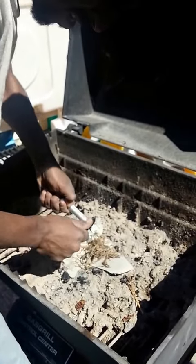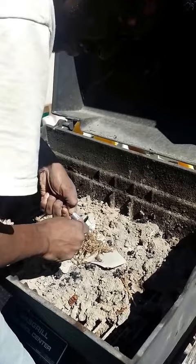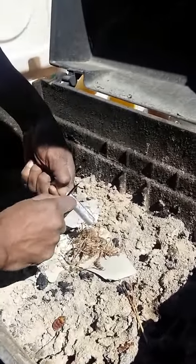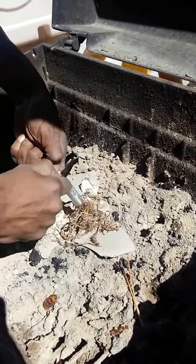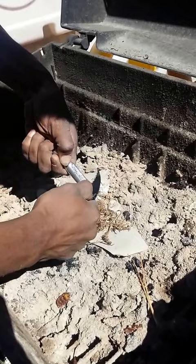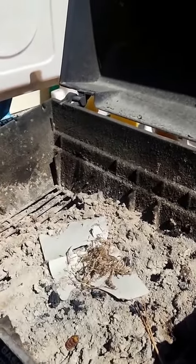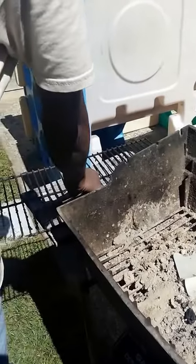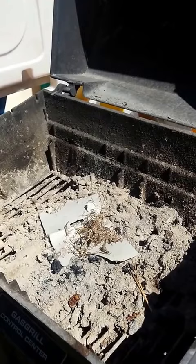We're going to start the fire. Use the fire starter here.